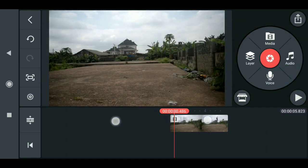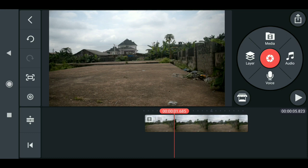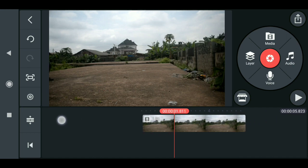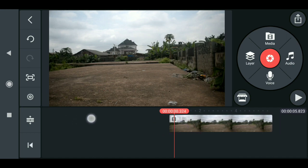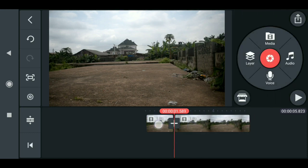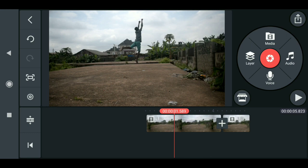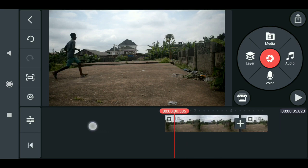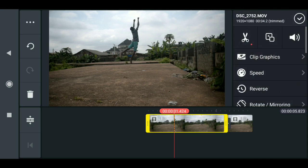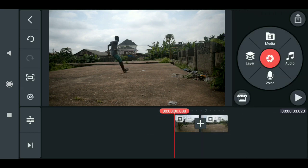Now we need to cut out the end point and the starting point of this frame. Before that, I want to cut out the clean background first — just go ahead and split this, then drag it to the end frame. Now at the starting point, just play through, then cut out this frame.